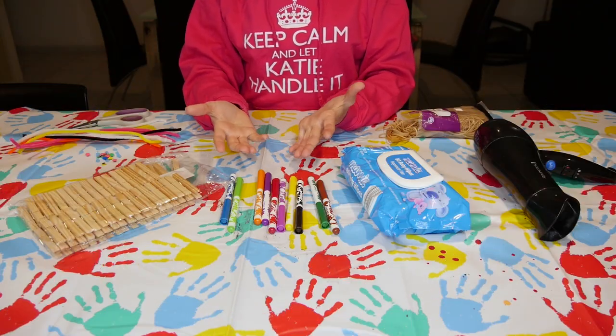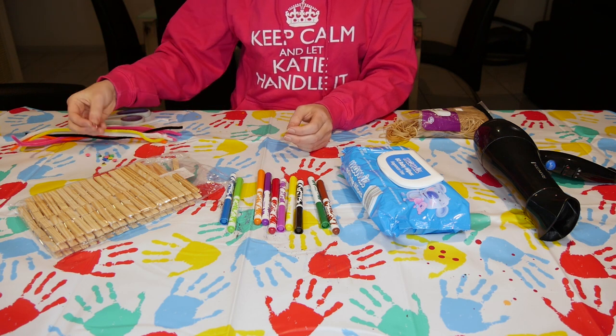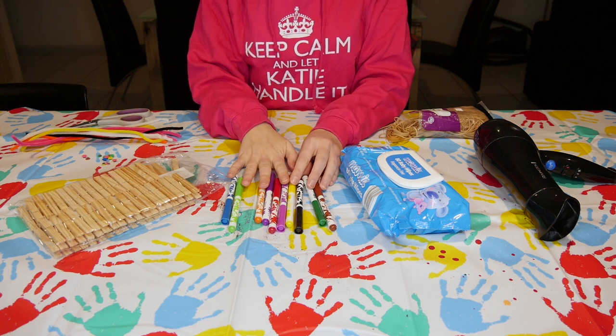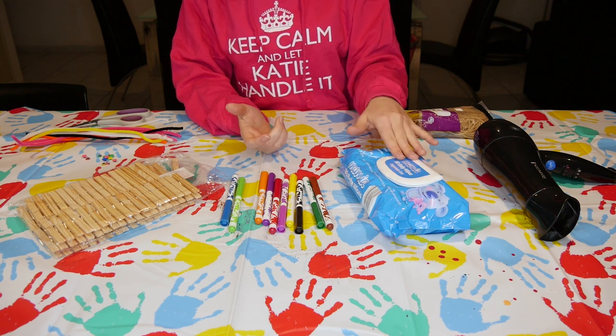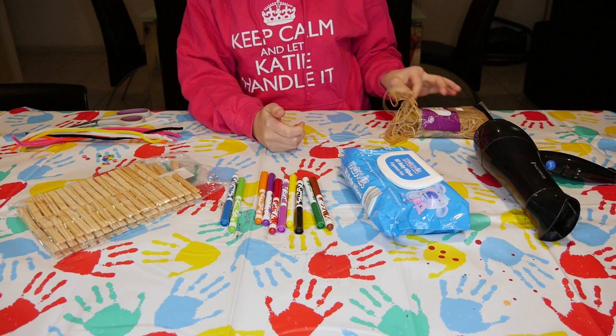So what you'll need for your activity today is some scissors, some furry pipe cleaners, some googly funny eyes, wooden pegs, some texters, baby wipes — it doesn't matter what brand, just get whatever you can get your hands on — a hairdryer and some rubber bands. So let's get started.